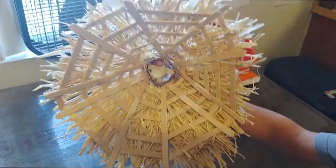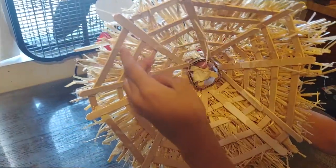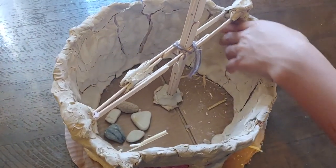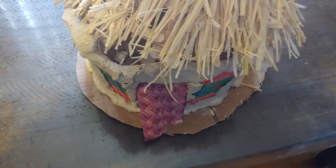For the inside of the roof, we built it with triangles made out of popsicle sticks. We covered everything in clay on the inside. And that is all about my house.